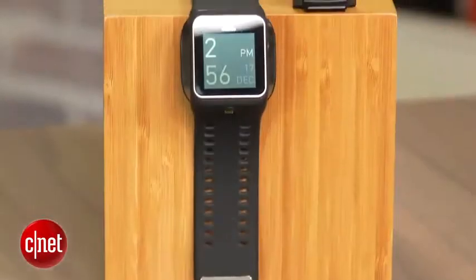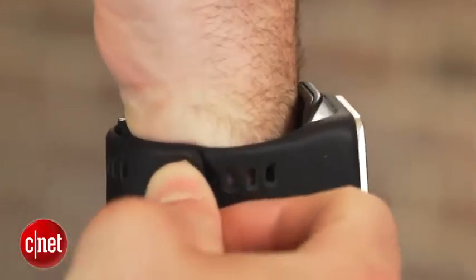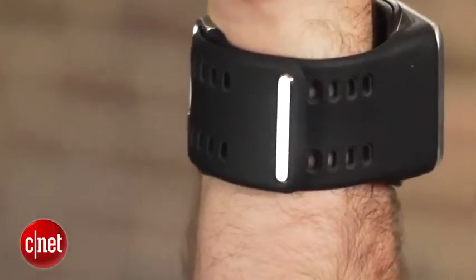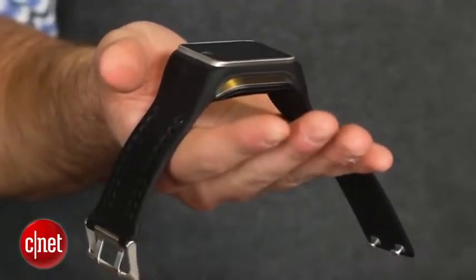With all these sensors and features, what's the deal with battery life? Adidas promises up to 4 hours of usage in training mode with music playing. If you turn the tunes off and enter marathon mode, the battery life jumps to about 8 hours.